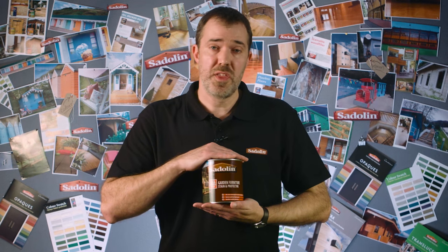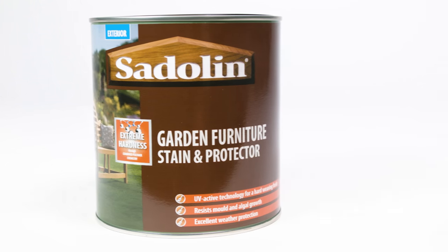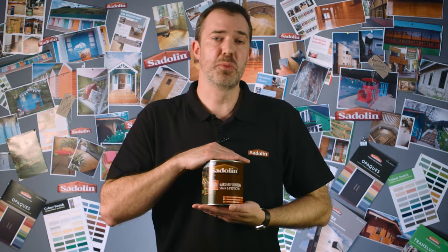It provides excellent weather protection using UV active technology and resists algal growth. It revives the colour and freshness of weathered looking furniture and enhances the beauty of brand new wood. Saddlin Garden Furniture Stain and Protector stains and protects all in one.